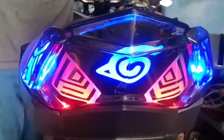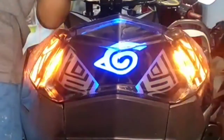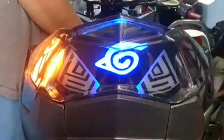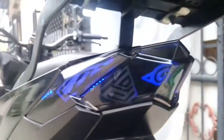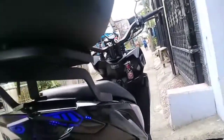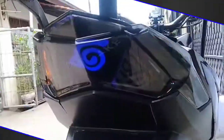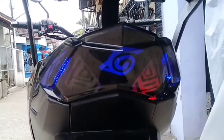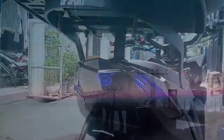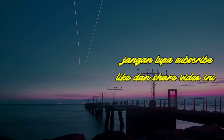Begitulah tampilan lampu belakang Honda Vario 125 yang di-custom dengan model lazy eyes, juga penambahan lampu running di bagian lampu sennya. Semoga dapat menginspirasi. Bila ingin order atau pesan lampu seperti itu di Thumbs Auto Art, bisa komentar atau hubungi melalui akun sosmed yang tertera di deskripsi.